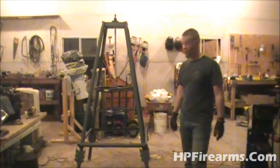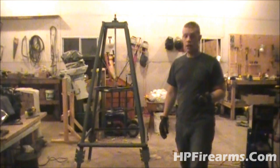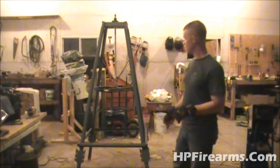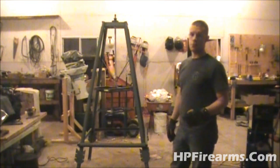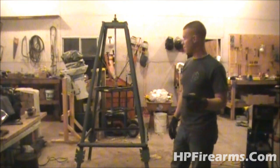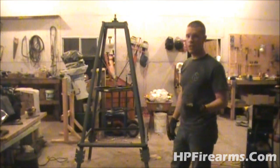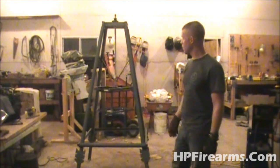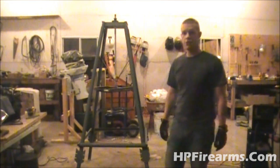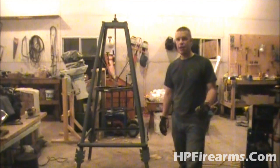That's it for this video. If you haven't seen the project to this point, go back and watch the other episodes. Don't forget to subscribe so you get automatic updates whenever I post newer videos. Until next time, get out there, shoot some guns, be safe, and most importantly, have fun.